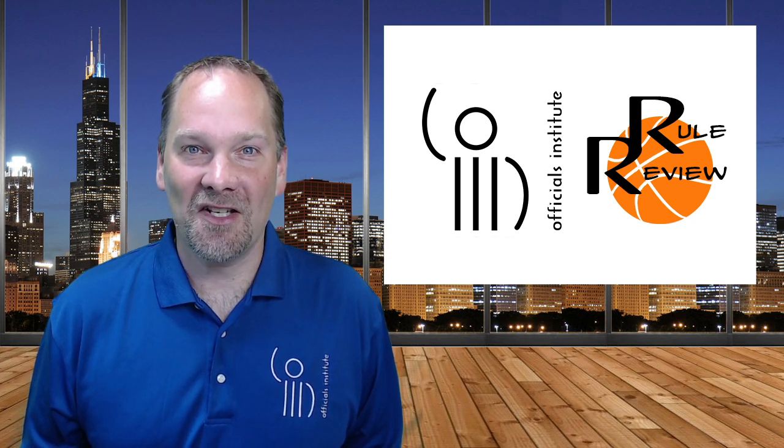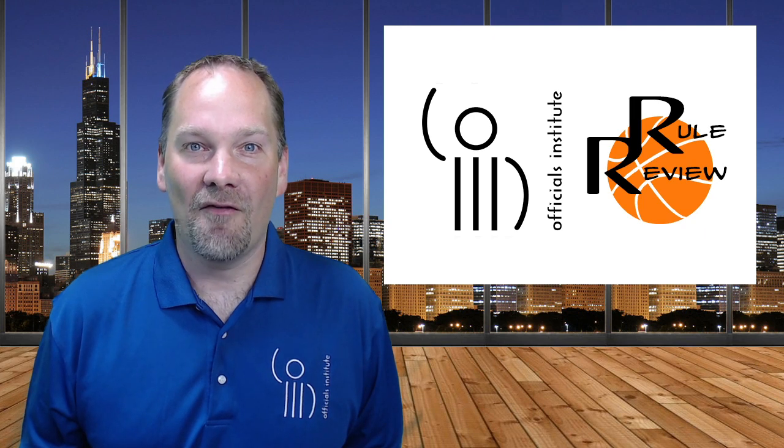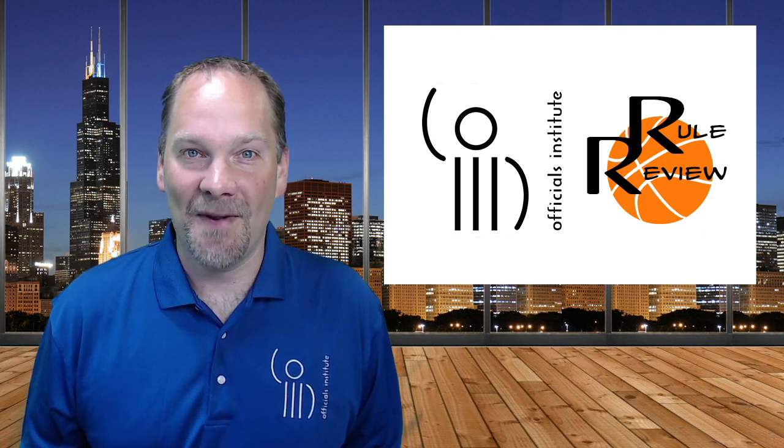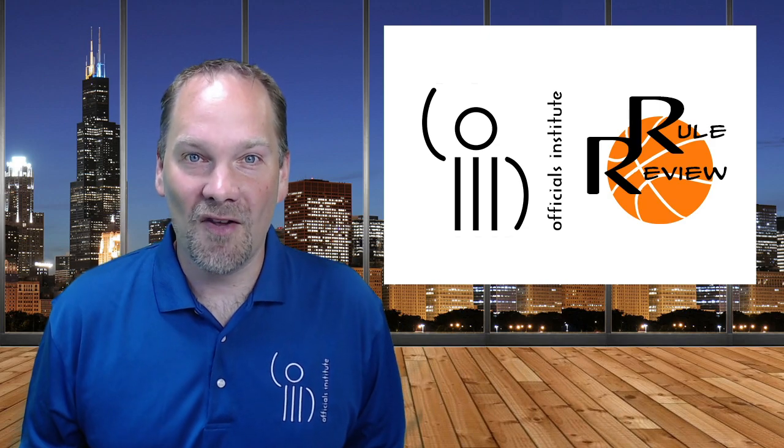Hello, and welcome to the Officials Institute, where we combine rules talk with video instruction for every official. Up next, the jump ball. This is Rule Review.